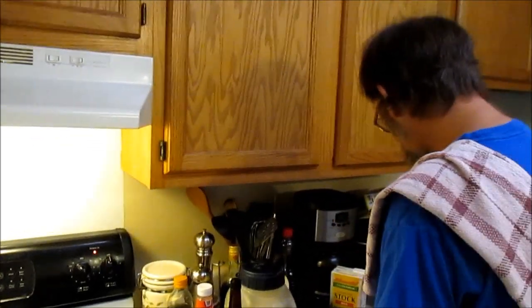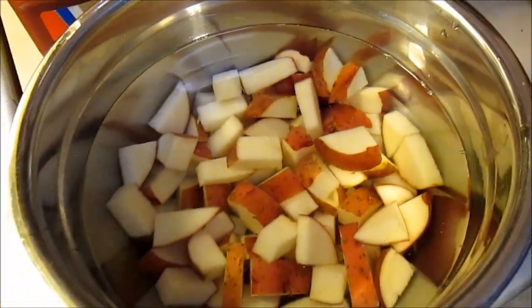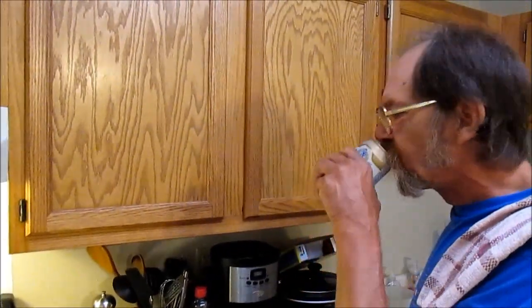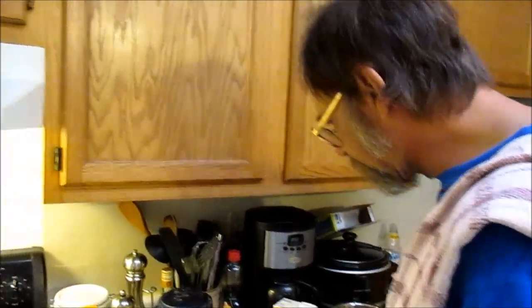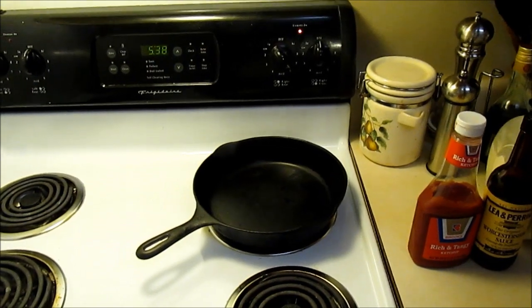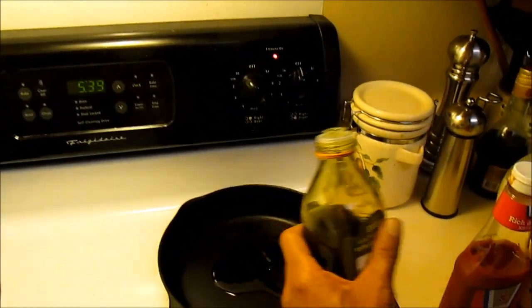Potatoes are diced. That's what size they are — look in there. I'm going to sit them in the water so they don't turn brown on me. Got the cast iron heating up. Pour a little olive oil in there — you don't need a lot, but put some in there.